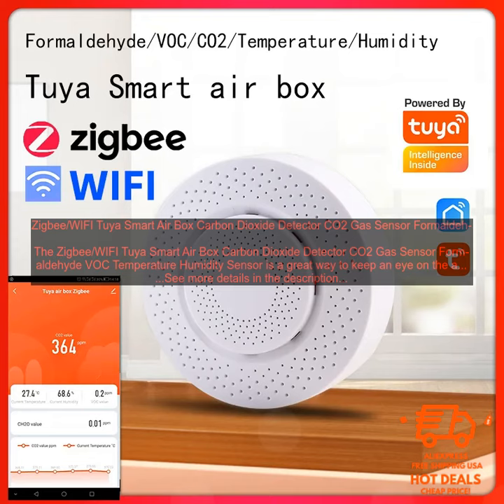Easy to Use. Compatible with Tuya Smart App: The sensor is compatible with the Tuya Smart App, so you can control it with your voice using Amazon Alexa or Google Assistant. Versatile: The sensor can be used in a variety of settings, including homes, offices, and schools.